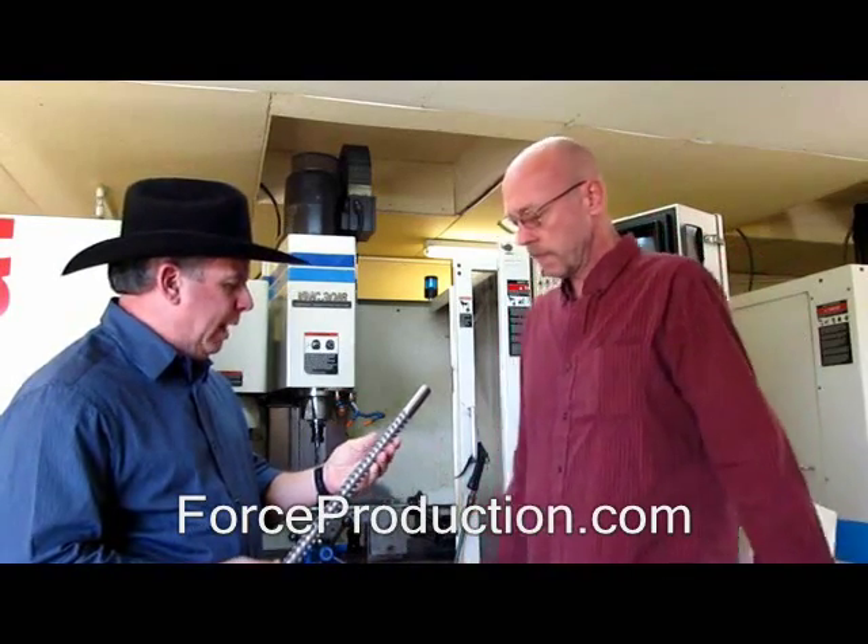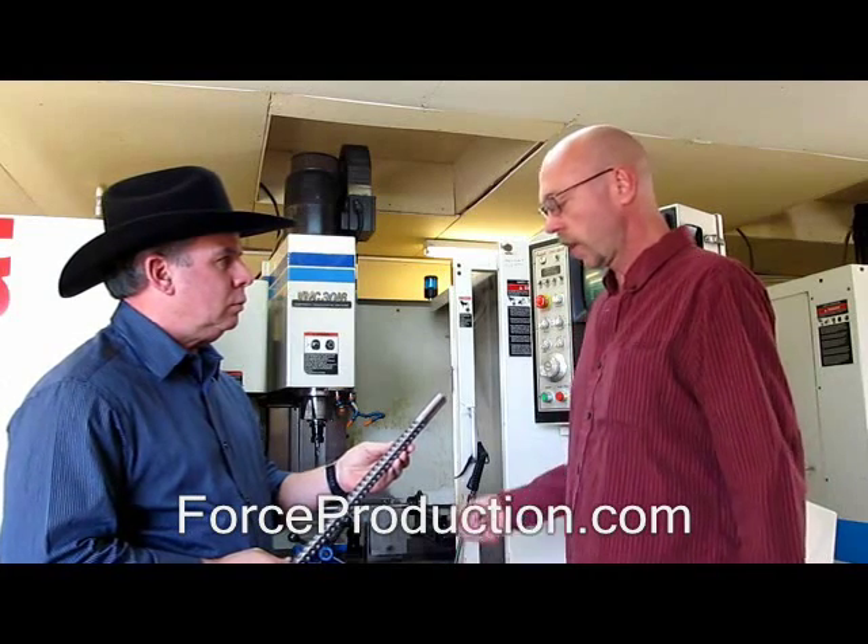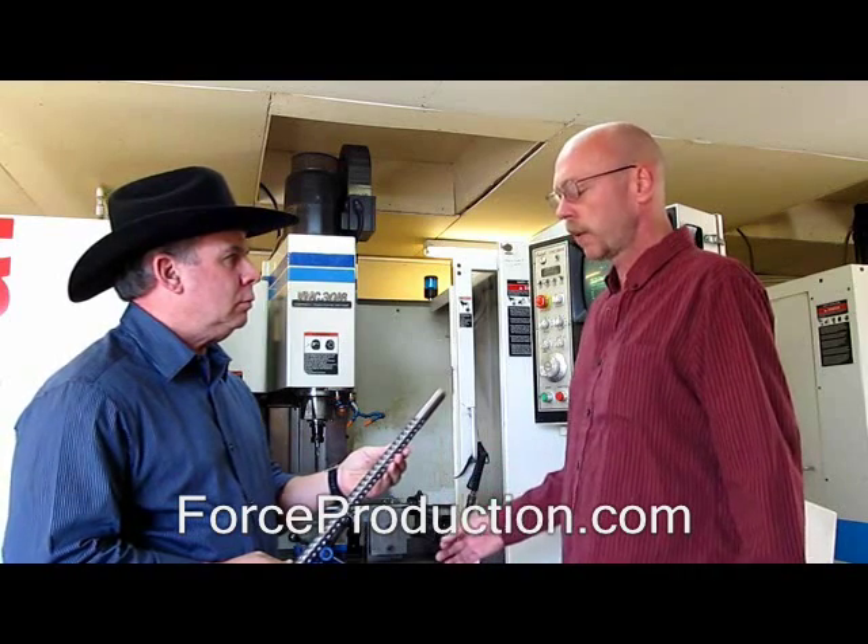Wow, 17 ounces. I would imagine it gives you an additional cooling area for the barrel as well, right? It does help in cooling. But the main thing is the stability of the barrel itself. We've taken these things out and shot them, just heated up as much as possible. Come back with our match-grade ammo and it has no change at all.